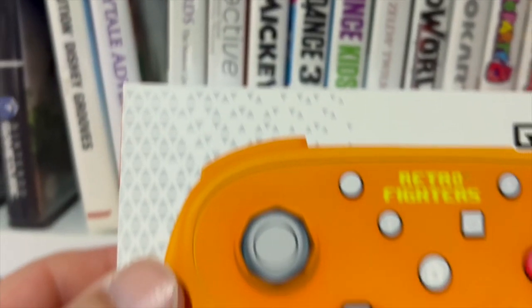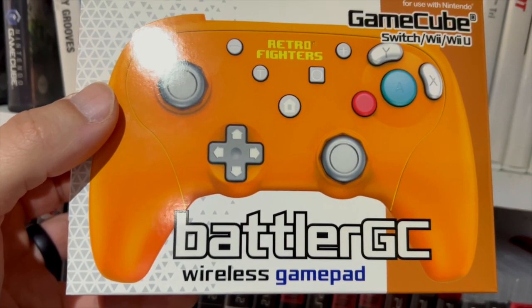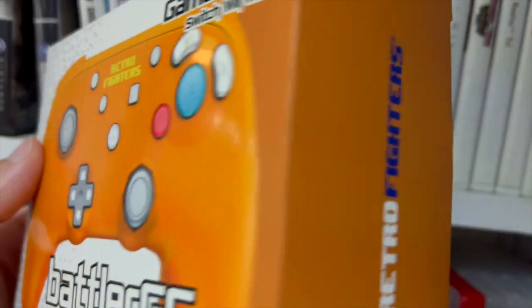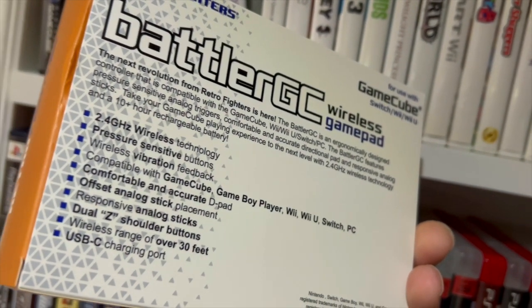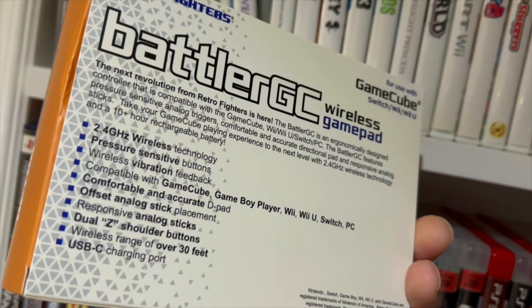The next revolution from Retro Fighters is here. The Battler GC is an ergonomically designed controller compatible with GameCube, Wii, Wii U, Switch, and PC. It features pressure-sensitive analog triggers, a comfortable and accurate directional pad, responsive analog sticks, 2.4 GHz wireless technology, and a 10-hour rechargeable battery.